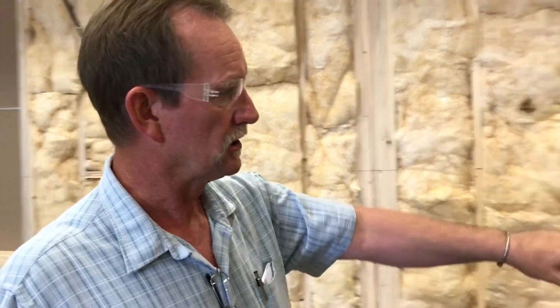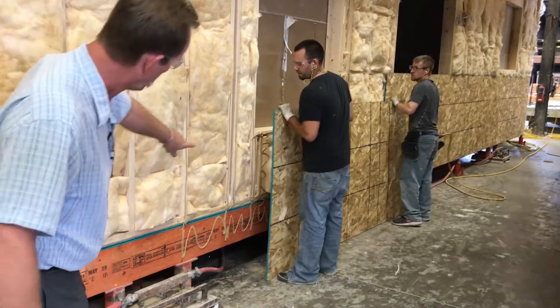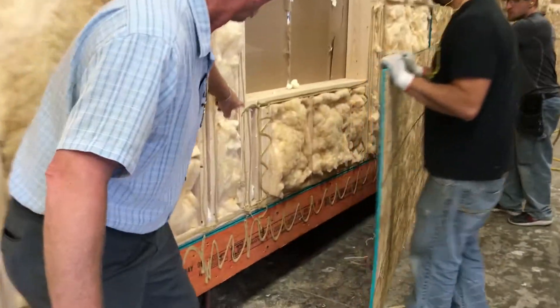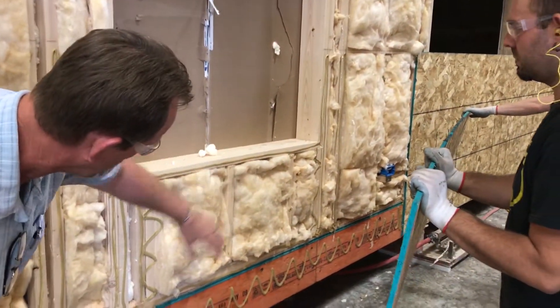One of the biggest things we do is we glue all of the drywall and all the sheeting. You can see the guys right now are putting one of these up — notice that they glued everything prior to putting that up. Every piece of sheeting on this house, they glued every stud all around here, and they're now going to install that sheeting over the top.